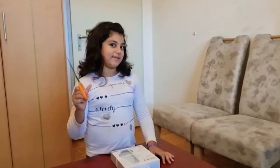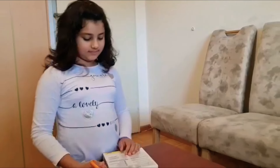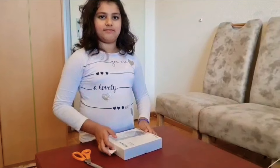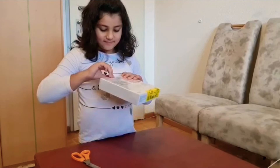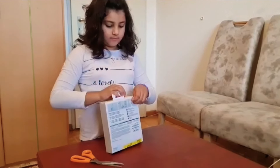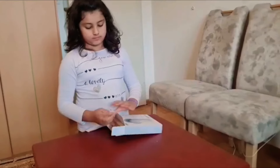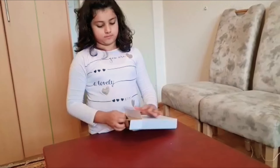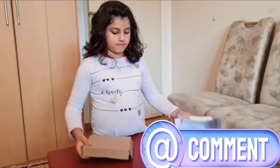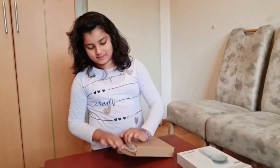So let's have a look — I'm ready guys, let's start to unbox! Wow, it's really well packed so it doesn't get broken. Of course, wow!